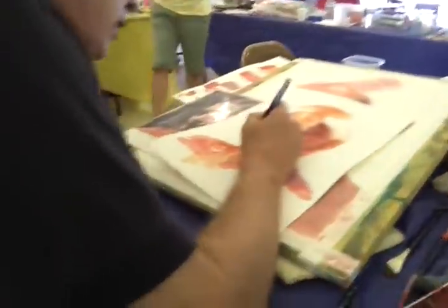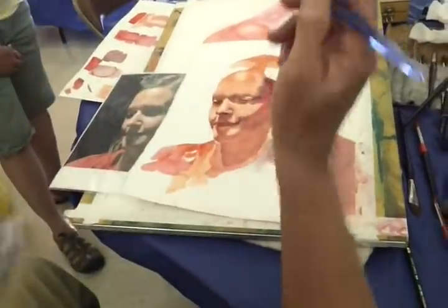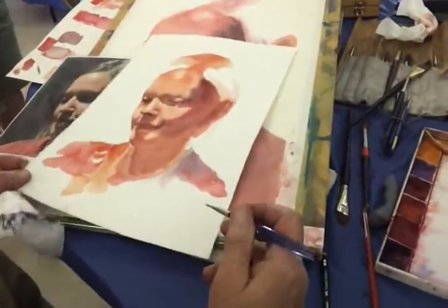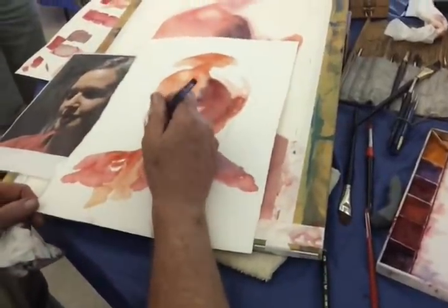That little white part on the lip there that I missed, so I'm going to scrub it out, and it's there. It's just a little thing, but...